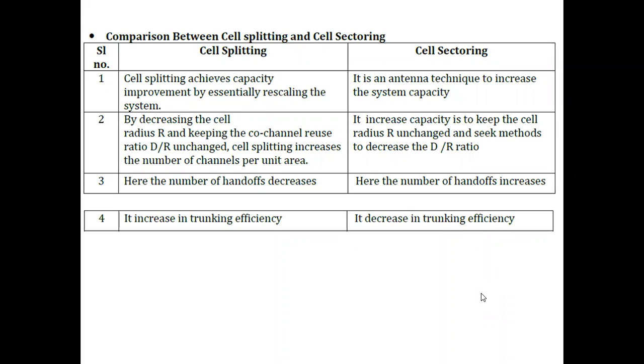In cell splitting, the number of handoffs will increase as cells become smaller. In cell sectoring, the number of handoff processes also increases. In cell splitting, it increases trunking efficiency, but cell sectoring decreases trunking efficiency.